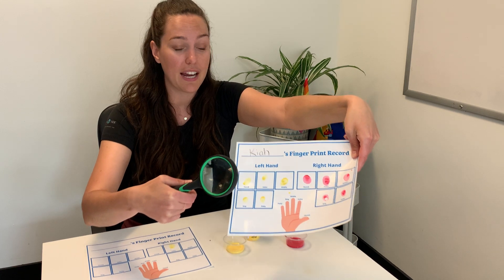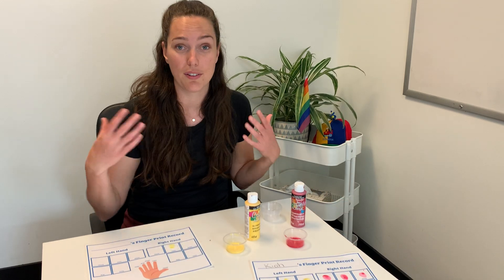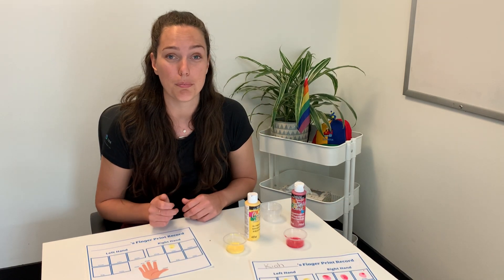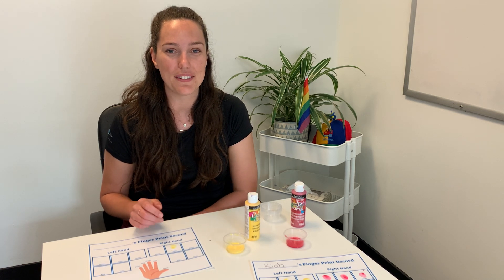Print out another sheet and you can actually compare between you as an adult, or just the size of them. There's a lot of great talking points in this as well. Hope you enjoyed that activity — thank you so much for tuning in and we will see you very soon.